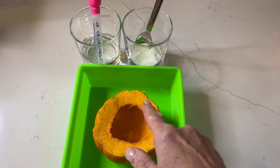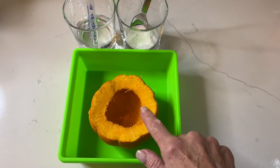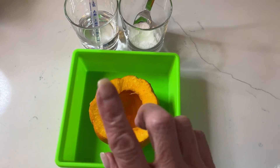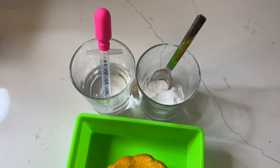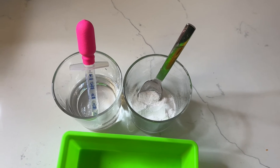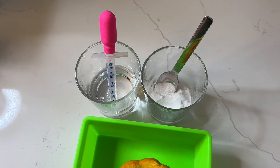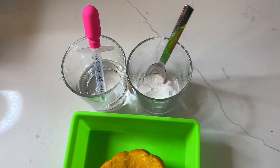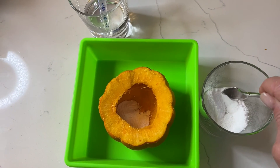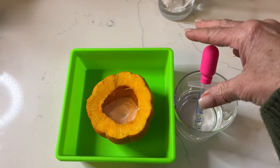I have hollowed out my pumpkin. These are kind of tough to cut — I used pumpkin carving tools, which was great because these are actually gourds and they are really thick. But they do have a nice deep well, which is perfect for this experiment. I've poured some vinegar into a cup with the pipette and I've got baking soda in another cup with a spoon. Now we're going to use the spoon to put the baking soda into the well of the hollowed-out pumpkin.